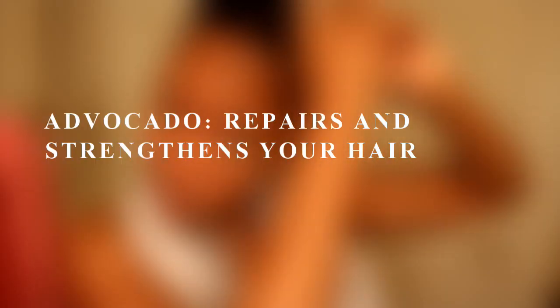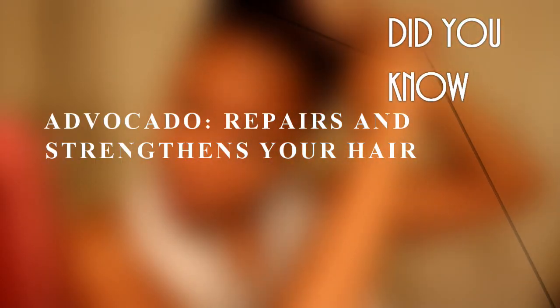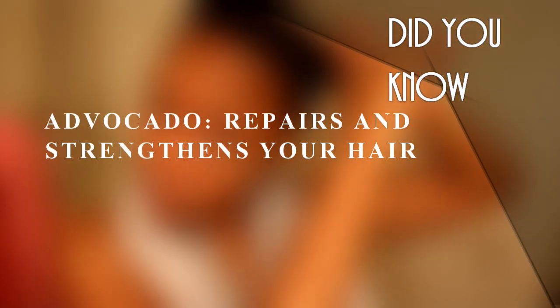Pull your strands apart to clear out those detangles and knots, and style as normal. The texture of this product — you guys, this is perfect for low porosity hair because it is a very thin consistency. A little bit about avocado: it repairs and strengthens your hair.